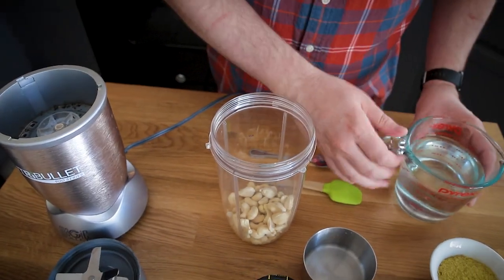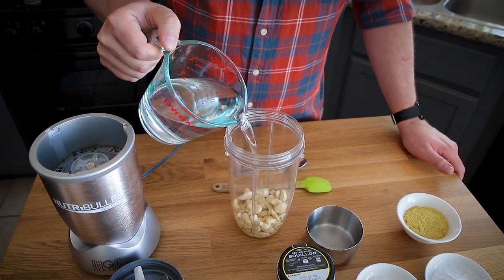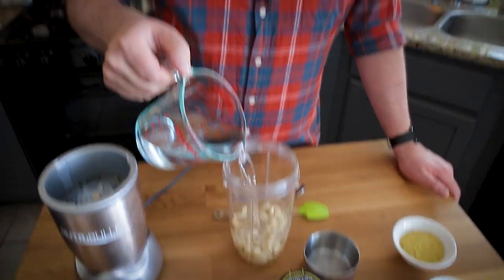I did do a test yesterday to see if this could be done with just a plant-based milk like almond milk or soy milk. And absolutely — you just want to use two and a quarter cups of almond milk instead of the two cups of water, and then just eliminate the cashews. It'd be slightly lower calorie and a little less expensive too, since cashews are crazy expensive.